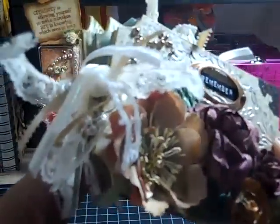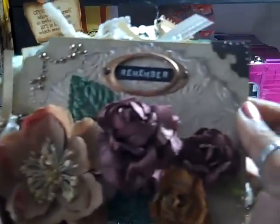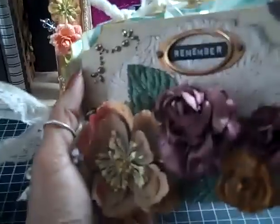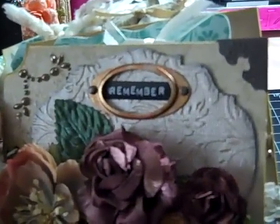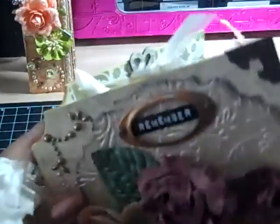It's the tag shape from Michaels. Okay, so now let me tell you how I did this.